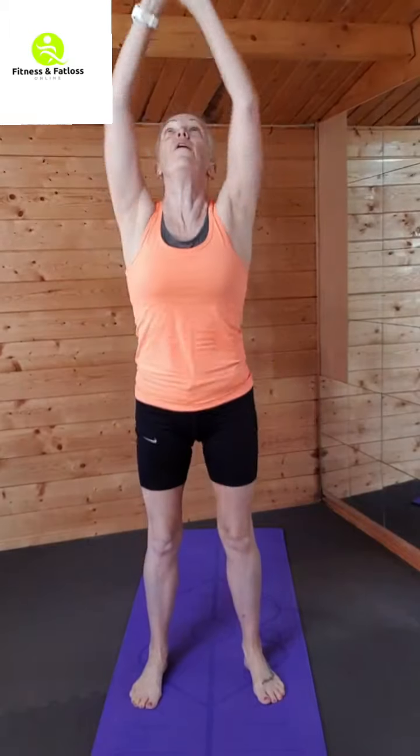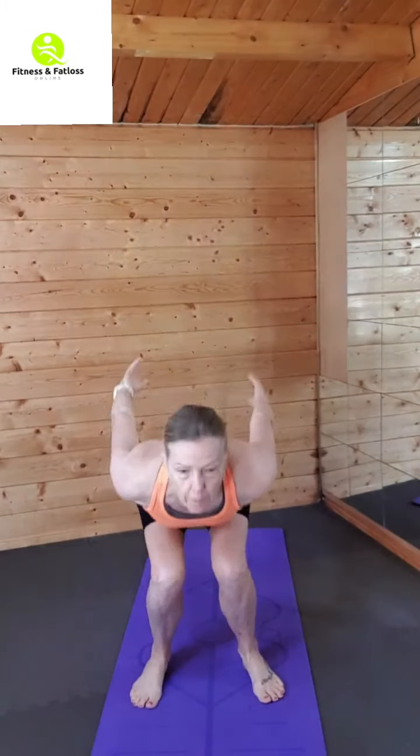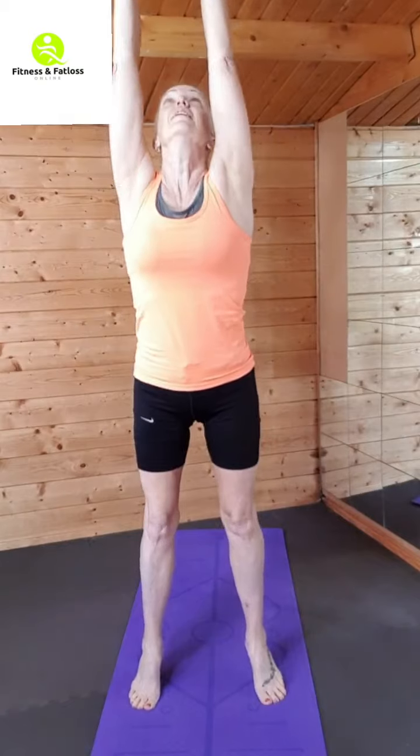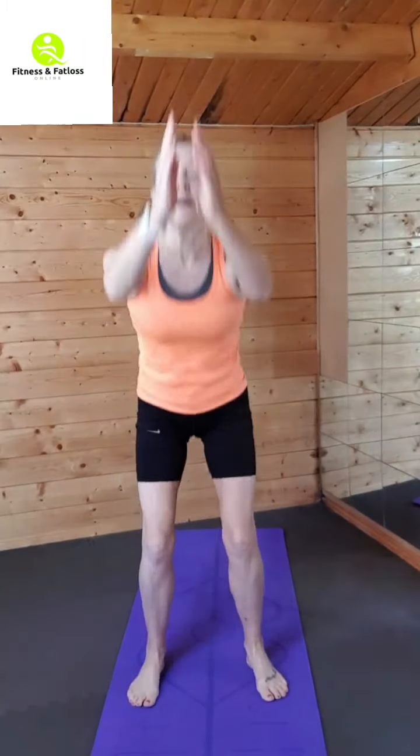Okay, we're going to squat and reach up high. Squat down, reach up high, let those arms swing down, reach up. We're trying to work our body in all directions and in all planes of movement.